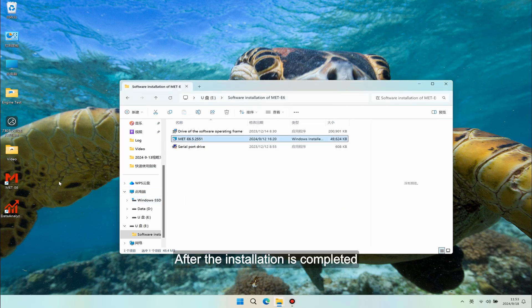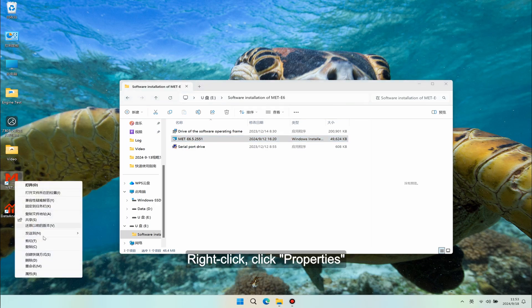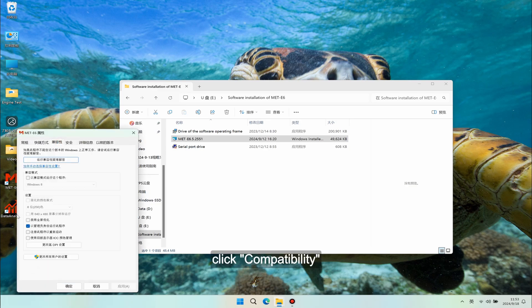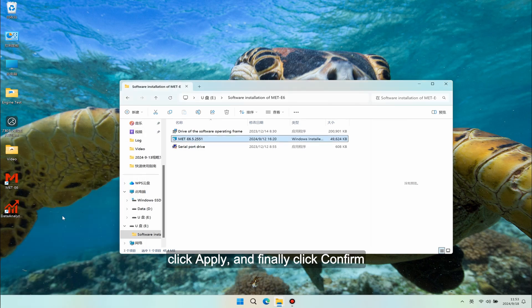After the installation is completed, shortcuts named MATE6 and Dautanalyzer will be created on the desktop. Right-click and click Properties. Click Compatibility, then check 'Run this program as administrator' in the compatibility window settings. Click Apply, and finally click Confirm.